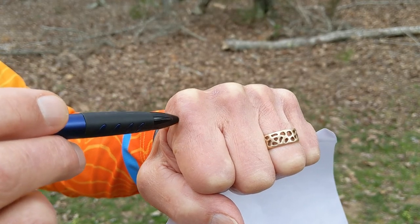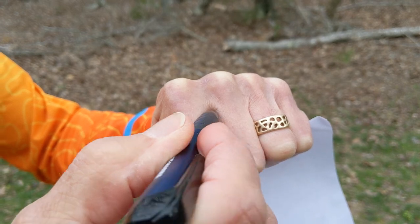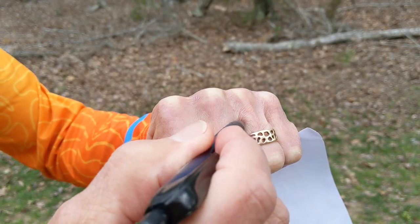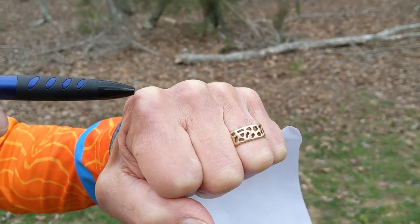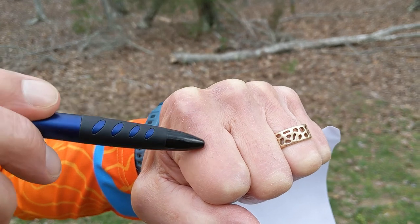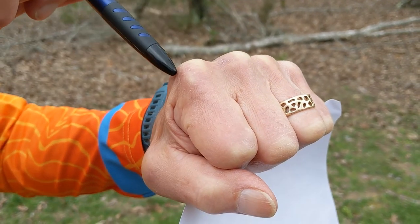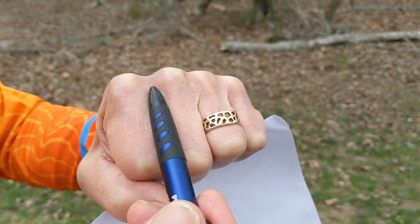If we keep doing that, the next line goes outside on the spur, forms a point, comes back out of the reentrant, around on the spur, points into the reentrant, and around onto the next spur. Continuing this process gives us a series of curves pointing down the spurs and a series of points pointing up the reentrants.